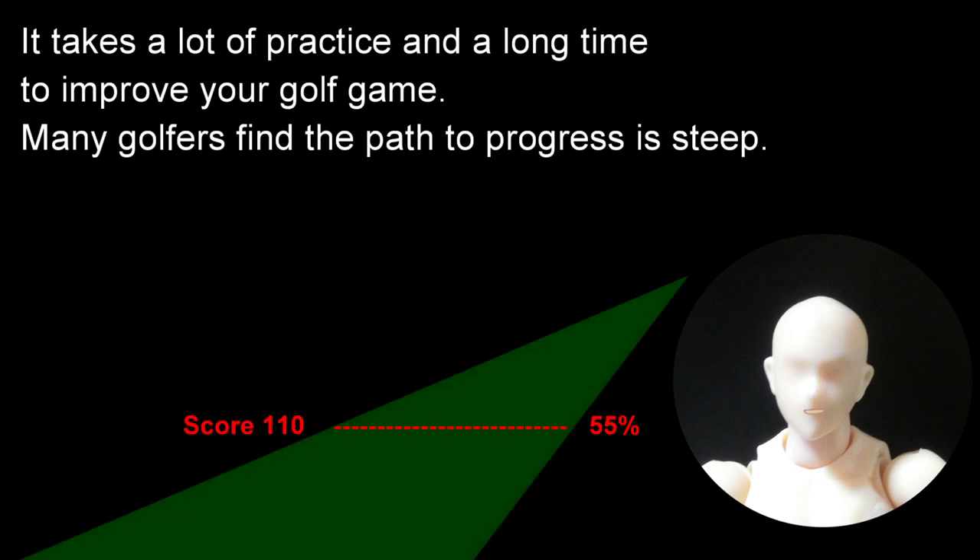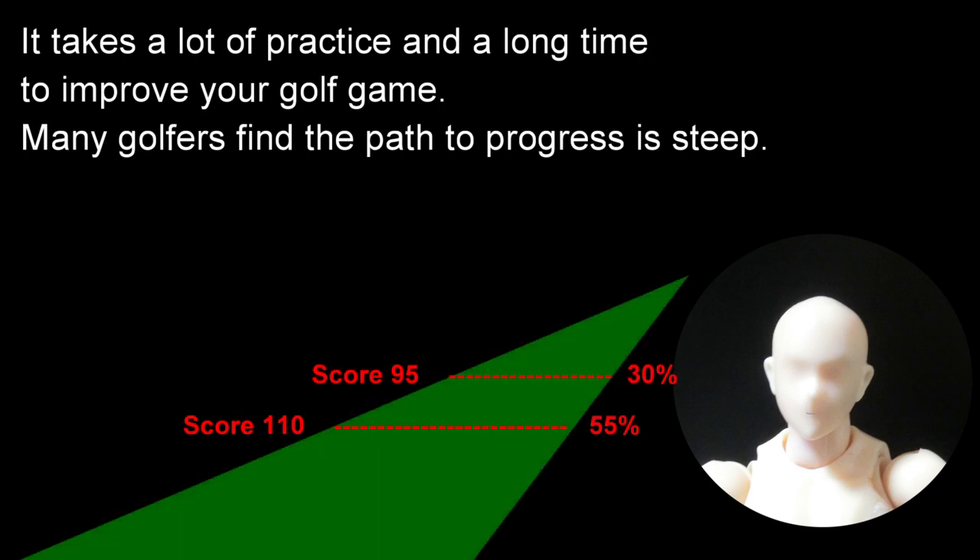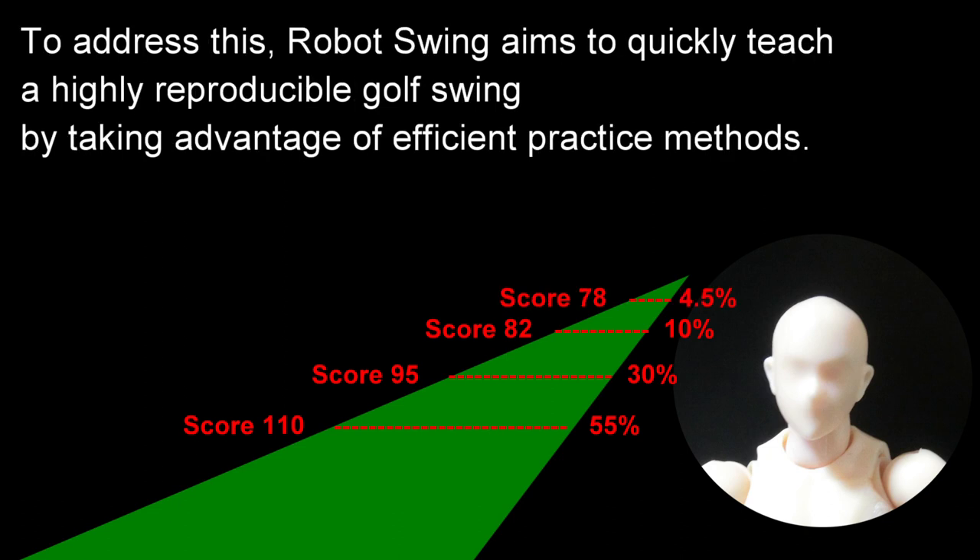It takes a lot of practice and a long time to improve your golf game. Many golfers find the path to progress is steep. To address this, robot swing aims to quickly teach a highly reproducible golf swing by taking advantage of efficient practice methods.